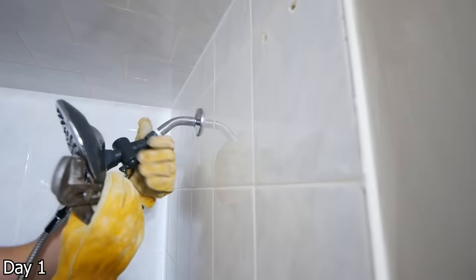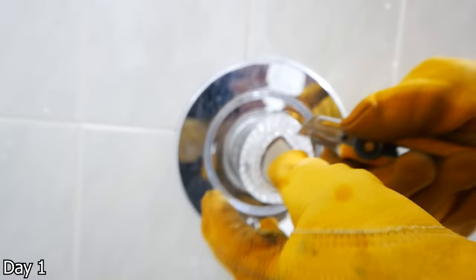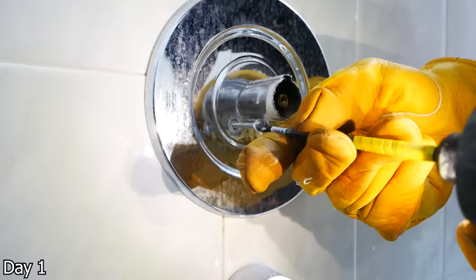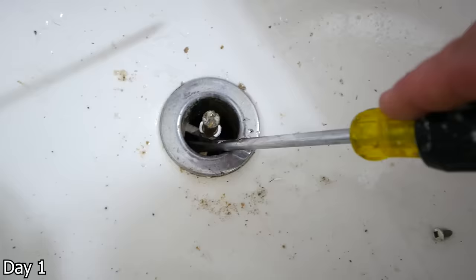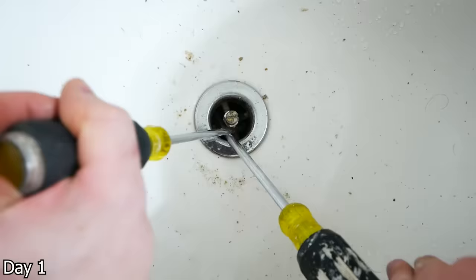To remove the shower head, just rotate it counterclockwise. You can do the same with the shower arm. In this bathroom it was seized, but that's no worry — we can just leave it. For the shower valve, pop off the middle tab to release the screw from underneath. The face plate is held in with a couple of screws — get those out and break the silicone seal holding it against the tile. The tub spout has a small Allen key underneath it — loosen that and pull it off. Unscrew the overflow, typically just a screw or two. For the drain, put a couple of screwdrivers in an X and rotate them counterclockwise to get the drain out.